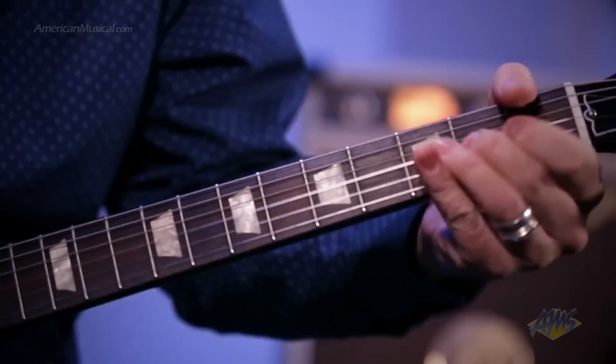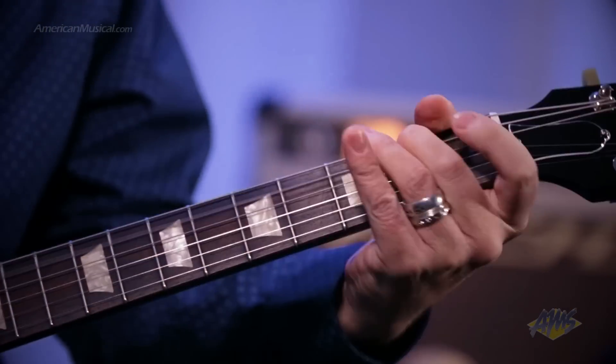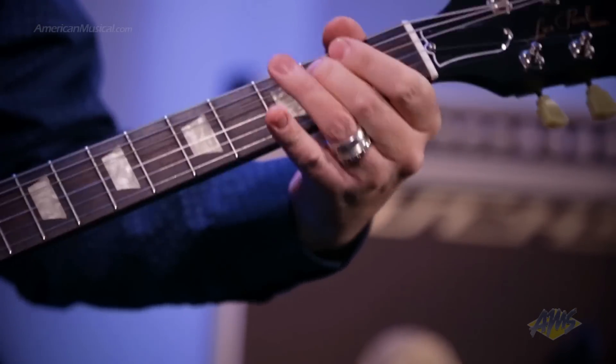For a great playing feel, the 22 fret quarter sawn mahogany neck has been carved to a comfortable rounded 50s profile. The headstock is set to the period correct 17 degree angle for extra string tension and greater sustain.